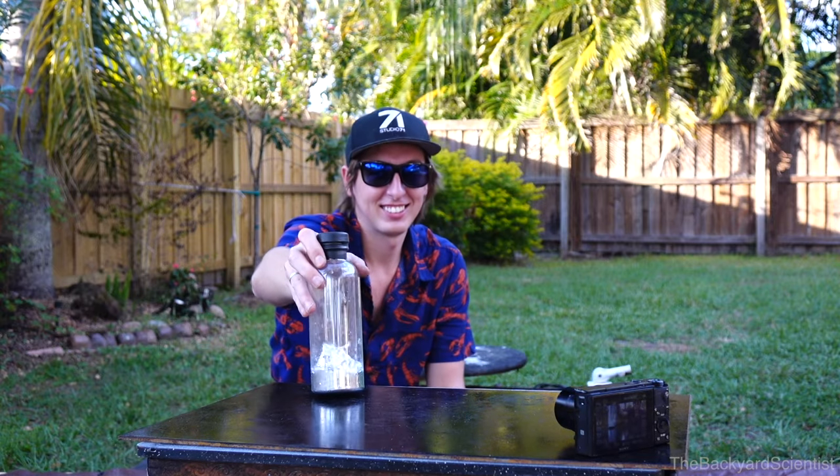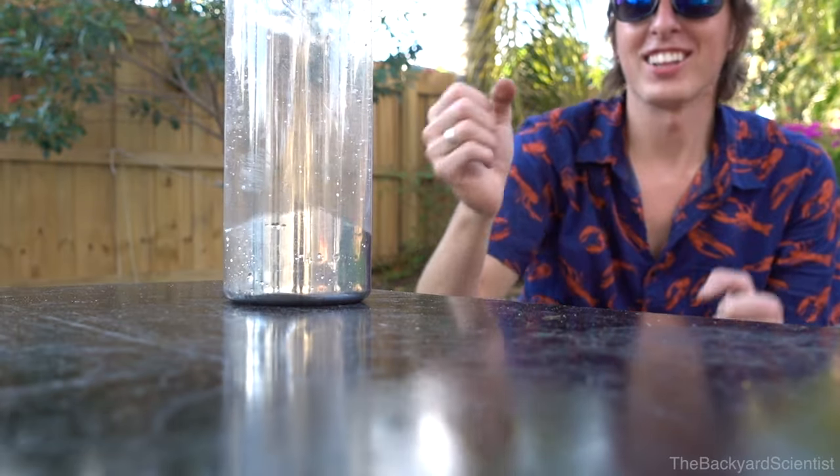Alright, here goes nothing. Oh my god. Oh jeez. Okay, here we go. Nothing bad's going to happen. Nothing bad happened. Okay. Yes!